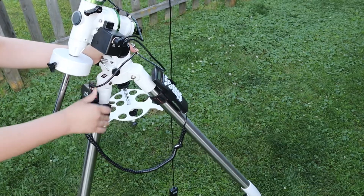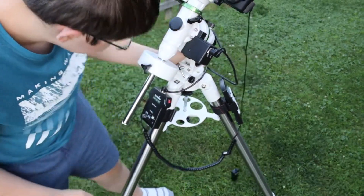Another pro is that it's very inexpensive for what it is. You're getting a lot of features like GoTo and more for the price, so it's a very good deal.